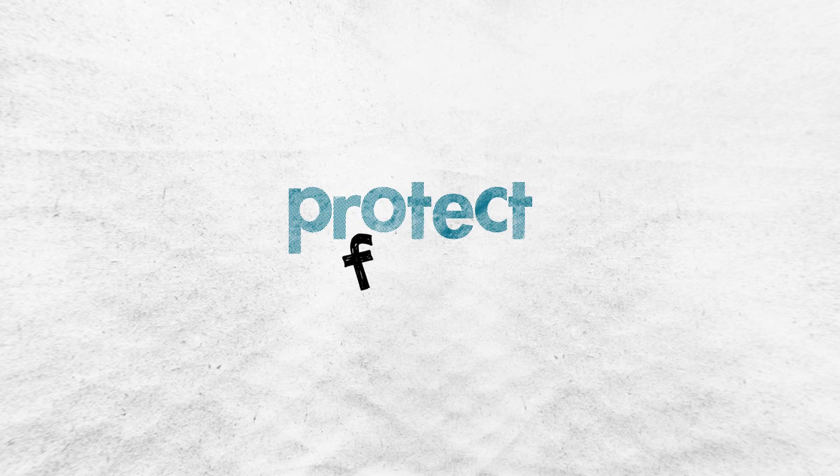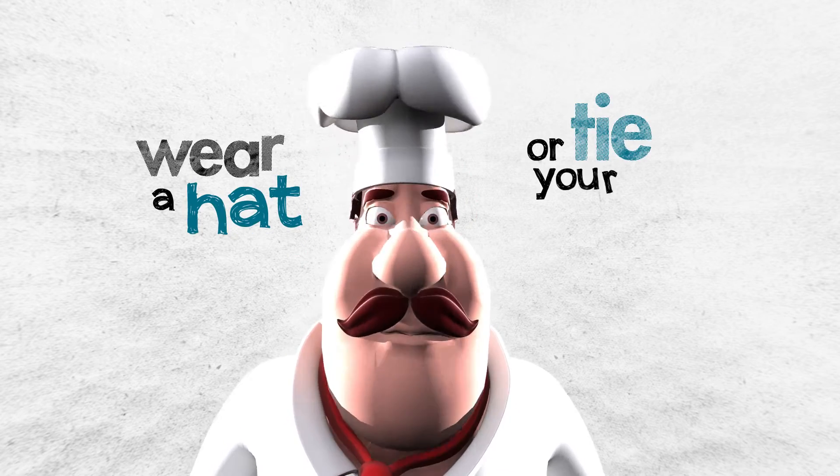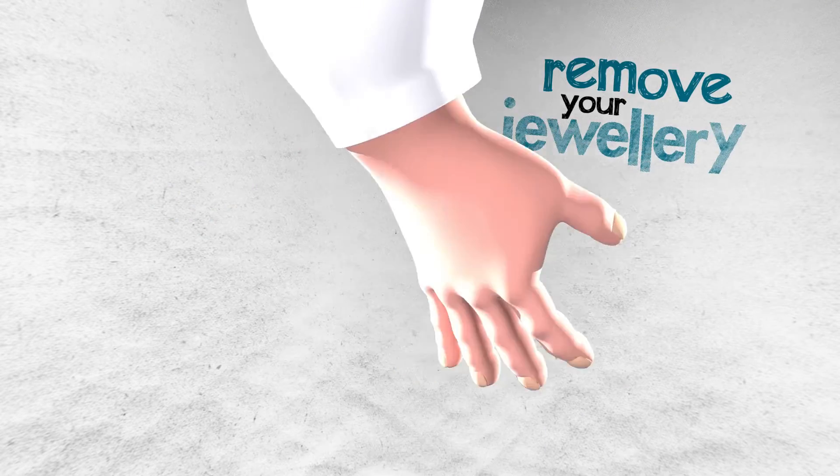Don't forget to protect food by wearing a hat or tying your hair, wearing an apron and removing your jewellery.